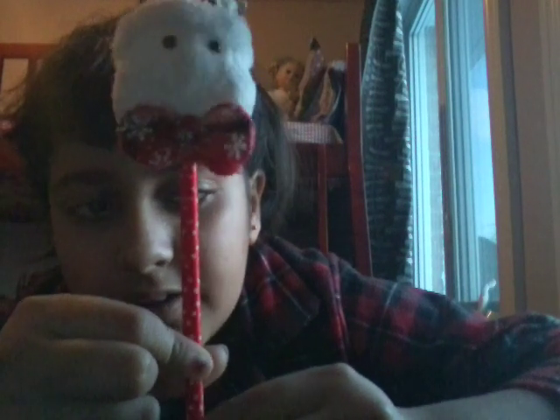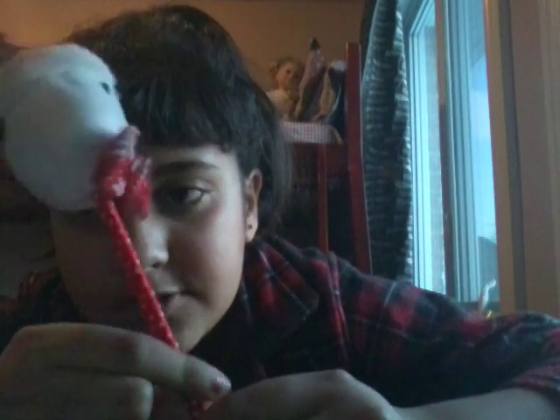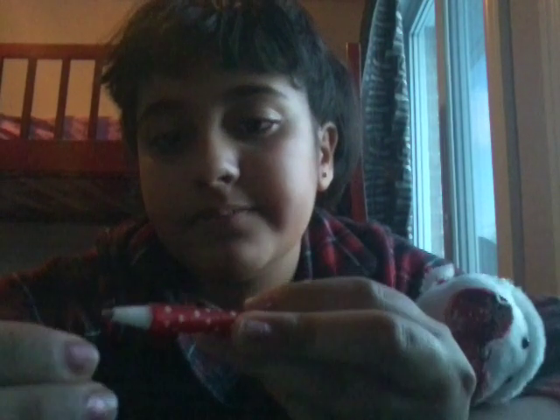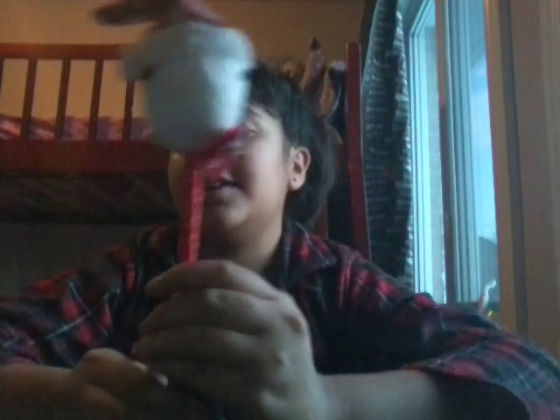And down here, the pen is actually red — the background's red with white spots. And a cap too, probably. This is really cute. I thought it was really cute.